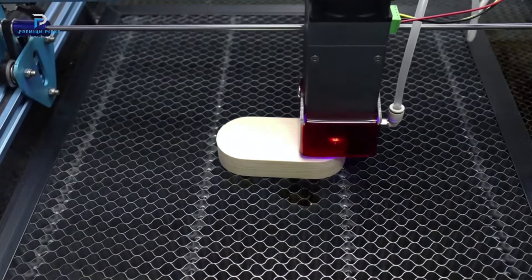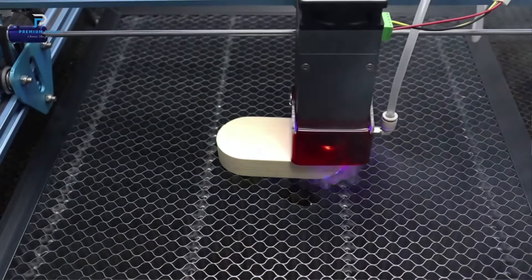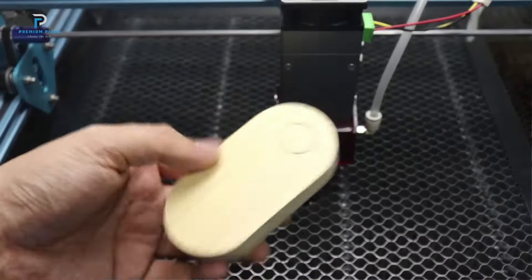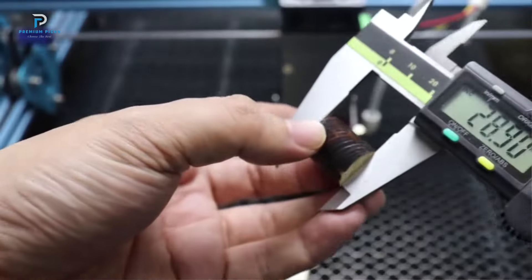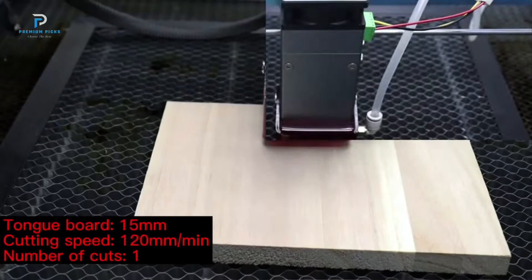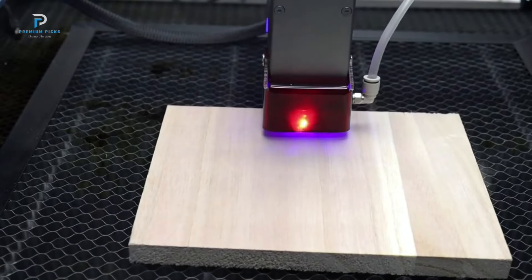Compatibility: The laser head is compatible with all CBITU frame-mounted models. It can easily replace an old laser module, making it a convenient upgrade for users who already own a CBITU engraving machine. This compatibility ensures that users can enhance their machine's performance without needing to purchase an entirely new setup.